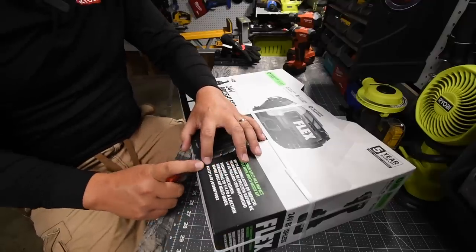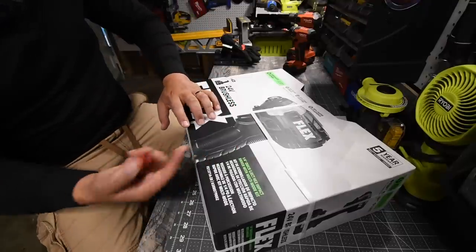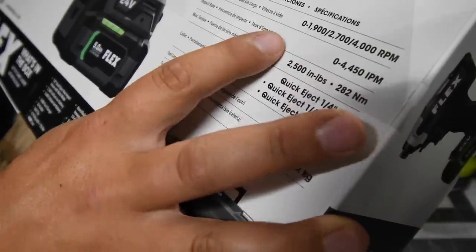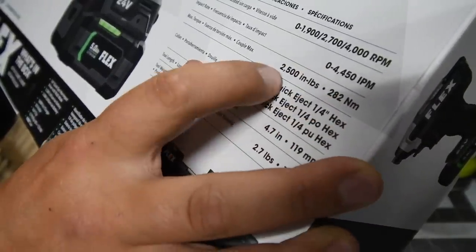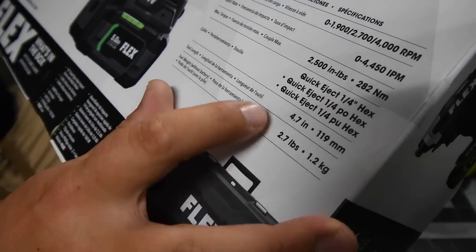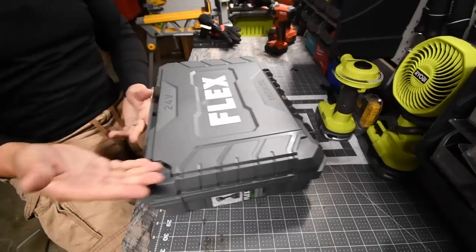The model number for this kit is FX1371A-2B. It has three speed settings: 1900 RPM on speed one, 2700 RPM on speed two, and 4000 RPM on speed three. It delivers 4450 impacts per minute and 2500 inch-pounds of torque. It does have a quick eject quarter hex collet button. Tool length is 4.7 inches and it weighs 2.7 pounds. And yes, it does have a self-tapping speed mode. This is a 24-volt system.